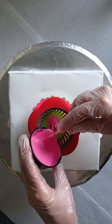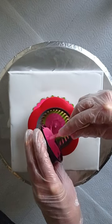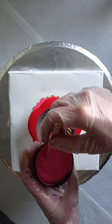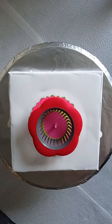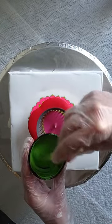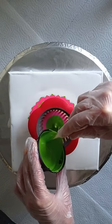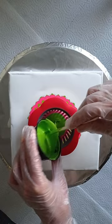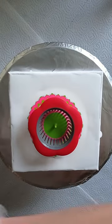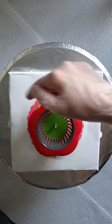I mixed my paints about three days ago, and some of them thickened up a bit. So I had to dilute some — just put some extra water in there and give it a good stir. Now you can see it peeking through.